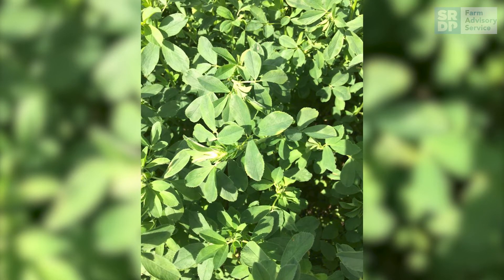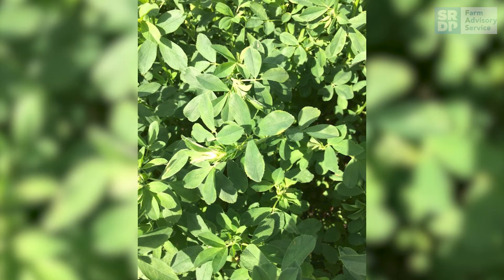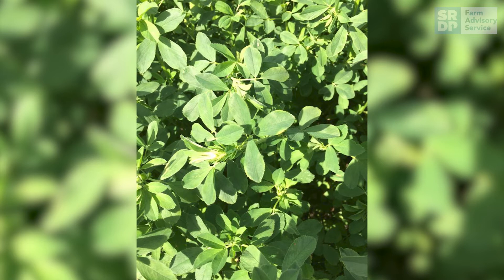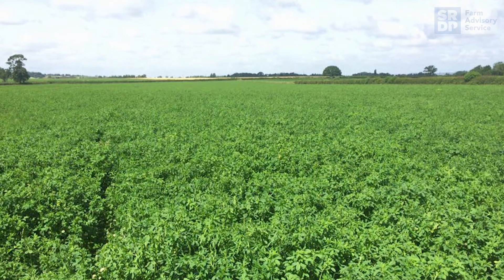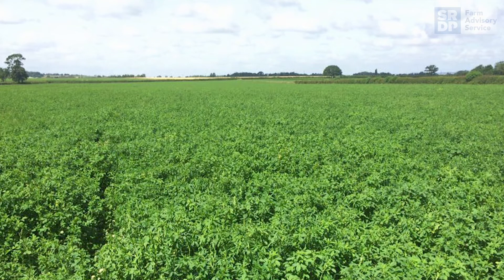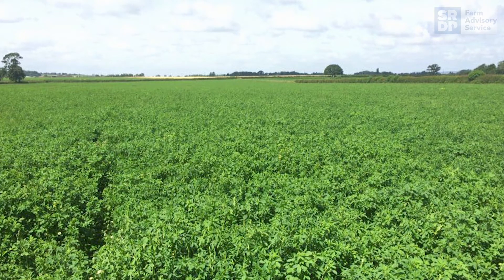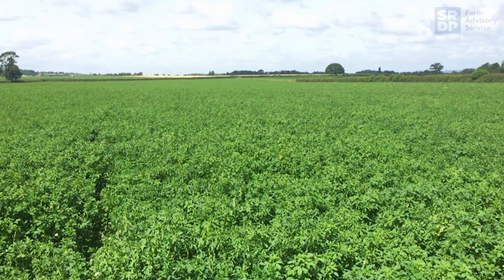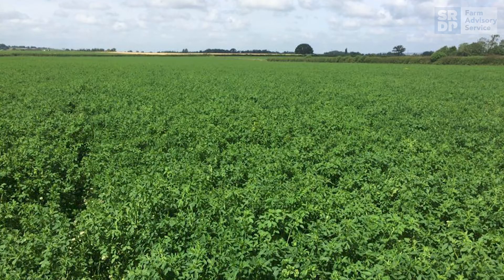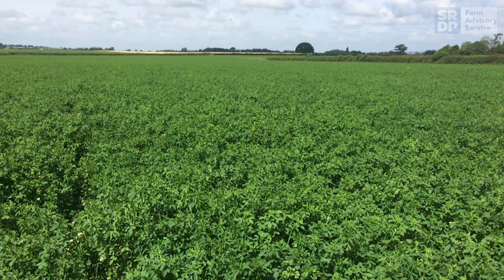Lucerne is a highly degradable protein within the rumen of an animal. However, it does improve the amount of protein available within the diet. As with any silage, it is important to get a silage analysis done, and this can be done any time after six weeks of the silage being in the pit or baled. Getting a silage analysis done will help you prepare a ration for your livestock that will meet their requirements and tell you the nutrient value of your lucerne silage.